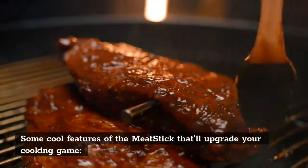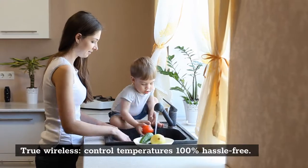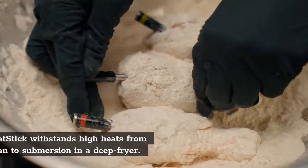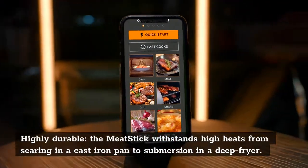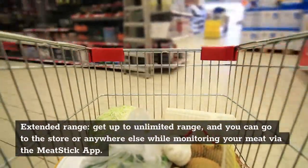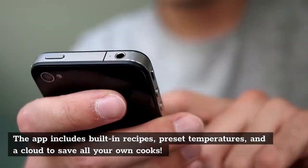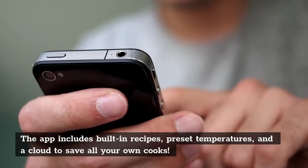Here are some cool features of the meat stick that'll upgrade your cooking game. True wireless control — control temperatures 100% hassle-free. Highly durable — the meat stick withstands high heats, from searing in a cast iron pan to submersion in a deep fryer. Extended range — get up to unlimited range and go to the store or anywhere else while monitoring your meat via the meat stick app. The app includes built-in recipes, preset temperatures, and a cloud to save all your own cooks.